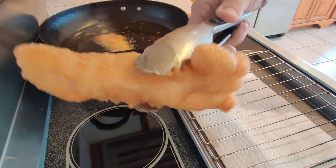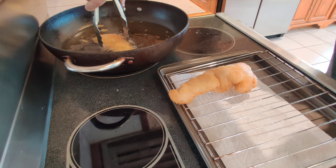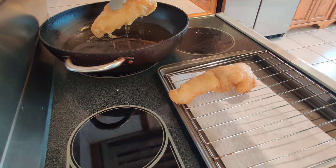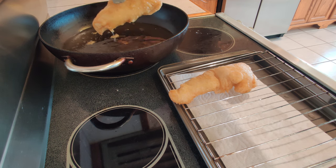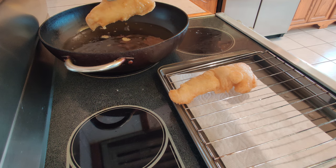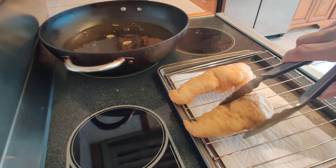Look at this fish! Wow. That's the cod — and here is our ocean perch. I'm really excited about the perch because I've never had large pieces of ocean perch before. And apparently when you cook it, the flesh is supposed to be really, really white.